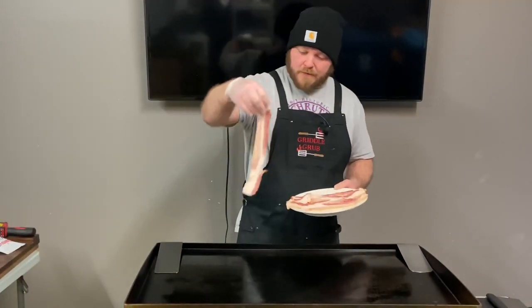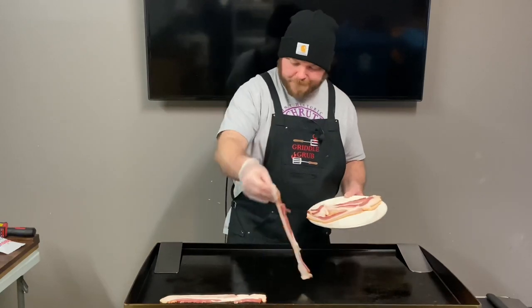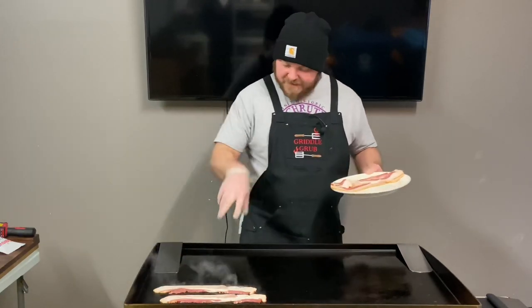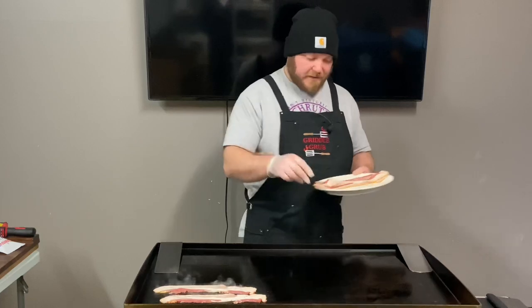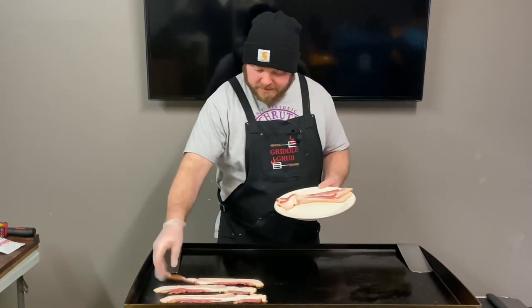The griddle is heating up, so let's get it going. I'm going to get this bacon going right here — got a nice sizzle. It's nice and warm at about 375. These two burners are on high, these are completely off. I'm just going to get this stuff on here.